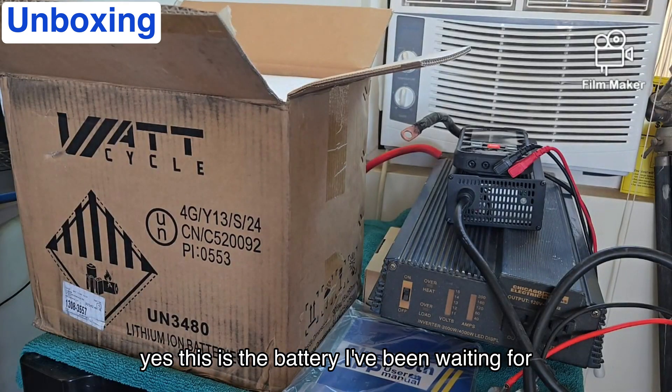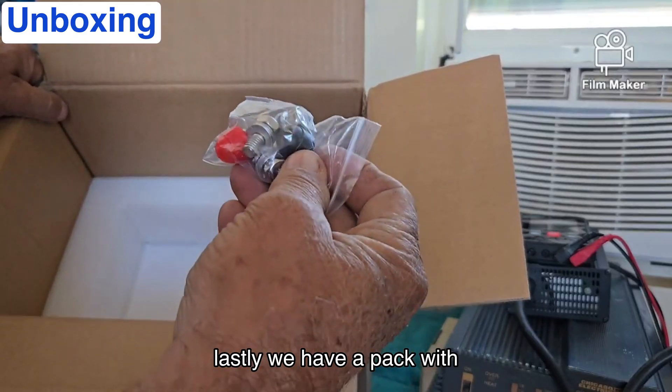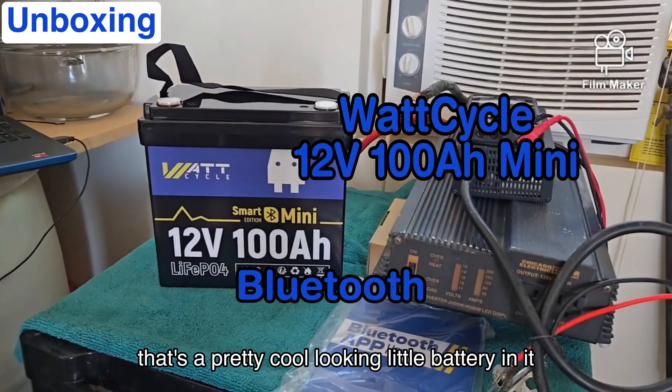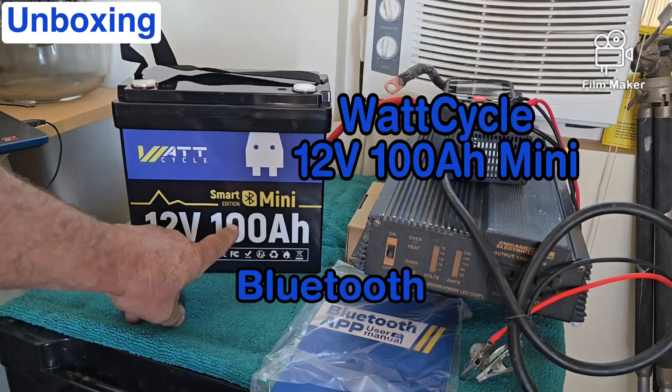This is the battery I've been waiting for — with Bluetooth. We have a pack with four volts and two protective caps. This is called the mini battery. That's a pretty cool looking little battery. This is the smart edition, and it's still a 12 volt 100 amp hour.